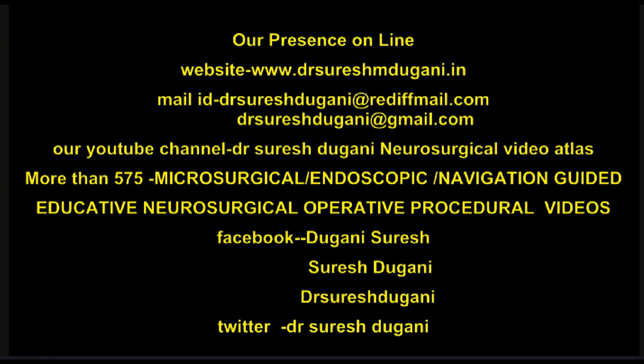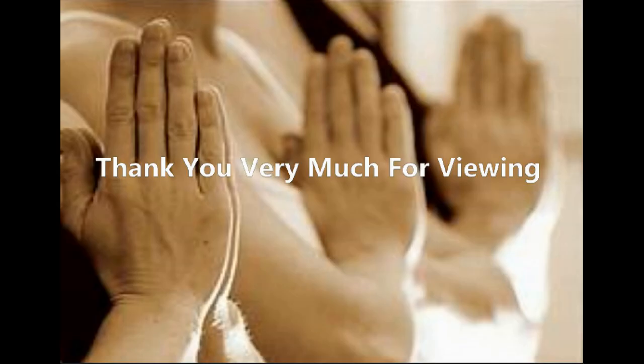These are the flap closures — posterior and anterior. Our neuroanesthesia team, treating physician, and neurorehabilitation team. Our presence online with more than 575 microsurgical, endoscopic, and navigation-guided educative neurosurgical operative procedural videos on our YouTube video atlas. Thank you for viewing.